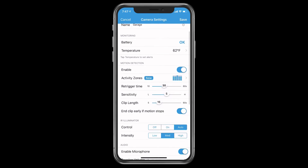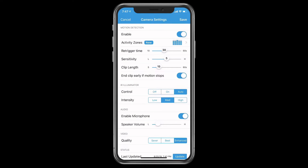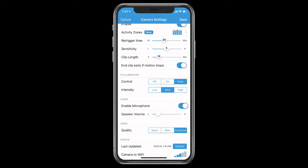There's an IR illuminator setting, which I leave at default — I believe it has something to do with how the camera picks up motion and handles night vision. The camera does have pretty good night vision and can pick up things in the dark well. Under audio, you can enable or disable the microphone. If you want two-way talk, leave it enabled. The speaker volume setting controls how loud video clips play back — set it to a comfortable level so playback isn't too loud.